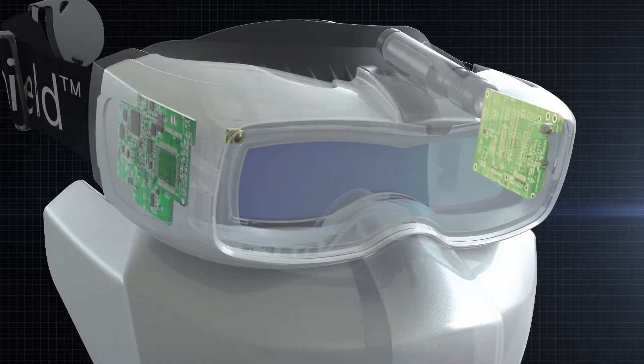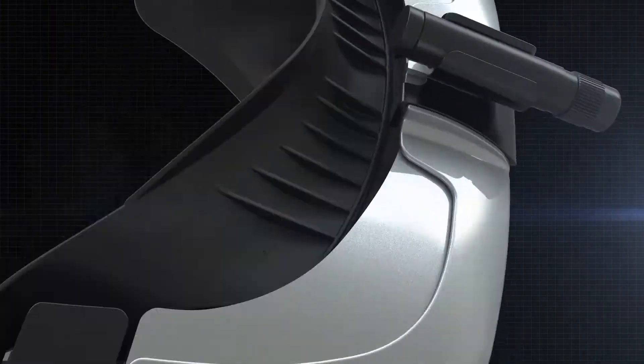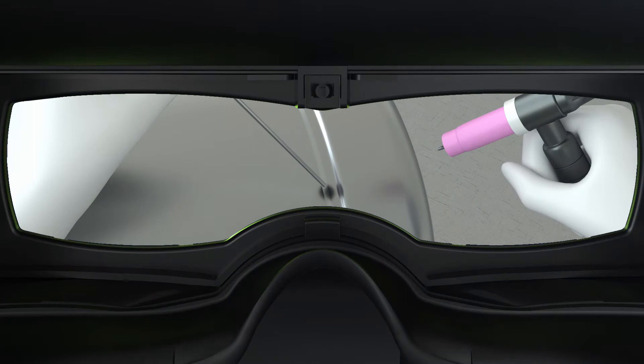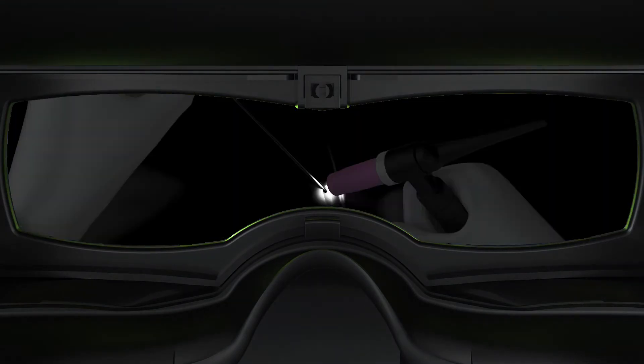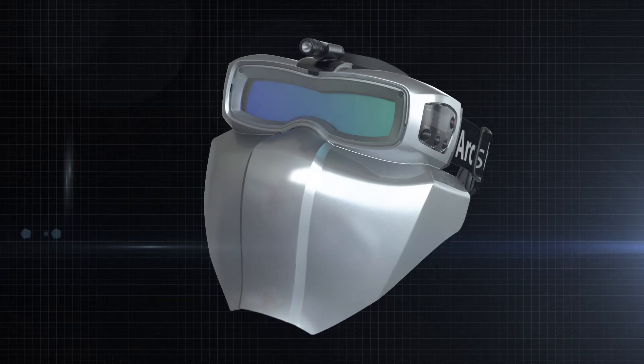Two optical sensors and one RF sensor optimize sensor sensitivity affected by welding environments, so the best welding shading performance can be experienced. In particular, the RF sensor realizes stable welding performance especially in low-amp current TIG welding and restricted welding environments.